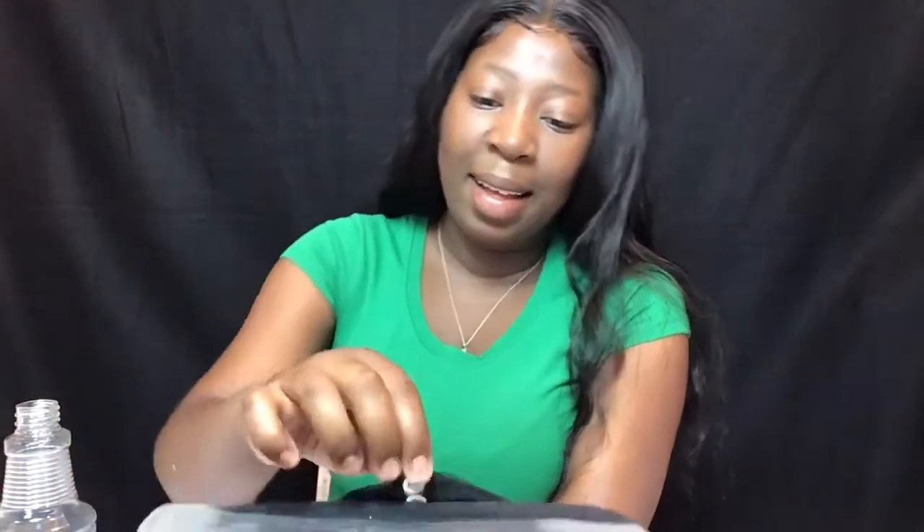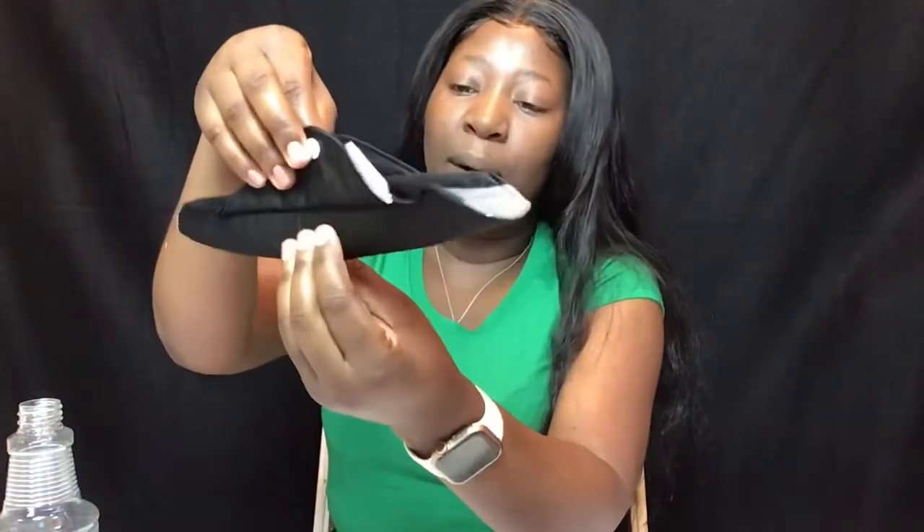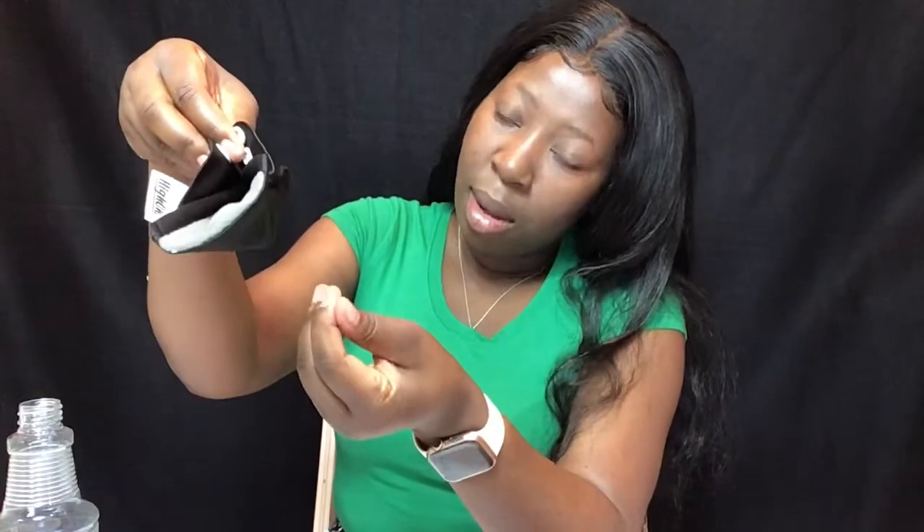Look at that — it's just soaking it all up. That is just amazing. And this side is dry as it can be. Nothing is getting through, guys — it is leak-proof! If you don't believe me, I'm going to try another one. That was amazing — I did not expect it to hold that fast.